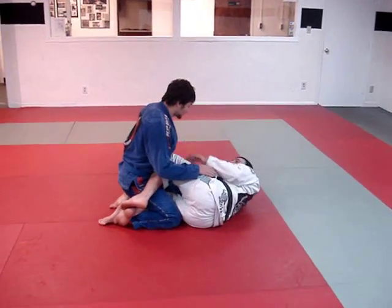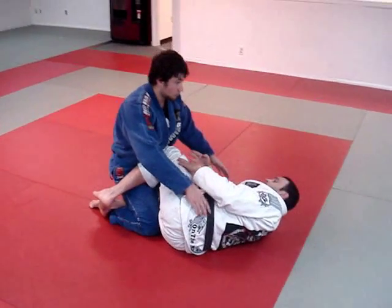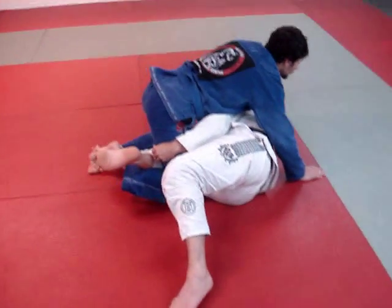So we are going to start to move here. We are going to try to push pressure on my knee here and push forward. Since we are starting to put pressure, I am going to let him come and I am going to go deeper here. I am going to go deeper — by my right hand I am going to get his foot.